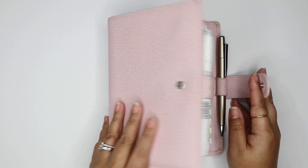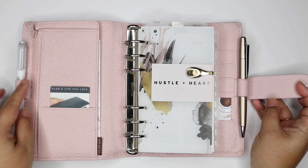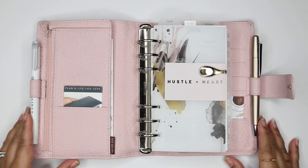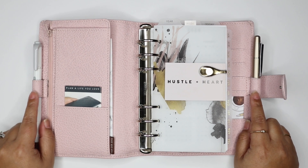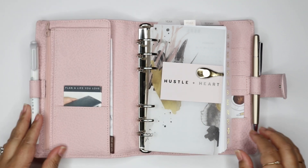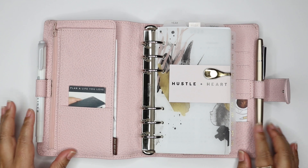It does have silver hardware on the buttons and the rings, but the hardware here is pink to match the leather. Here's how it looks when you open it up. It does have two pen loops, which I love, and they're elastic pen loops, which I love as well because they can stretch to whatever size pen you put in there.